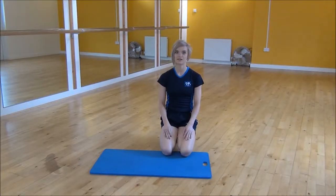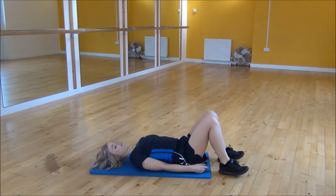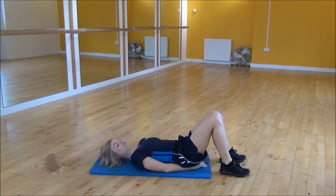Okay everyone, the next exercise today is the lying flutter kicks. So you're going to lie on your back, put your hands underneath your bum, make sure your lower back is flat and from there you're going to lengthen your legs out away from you.